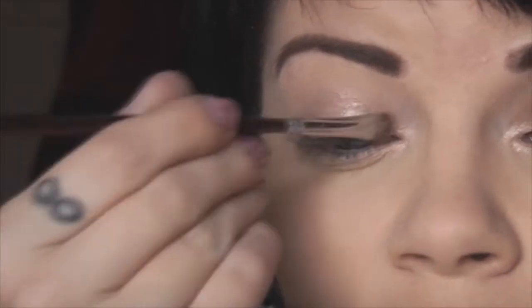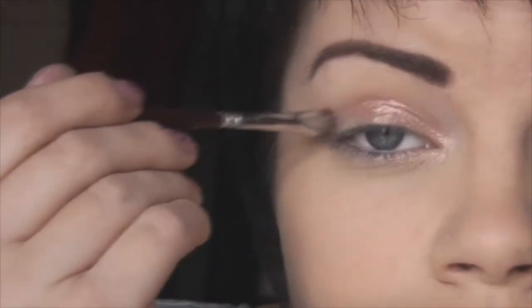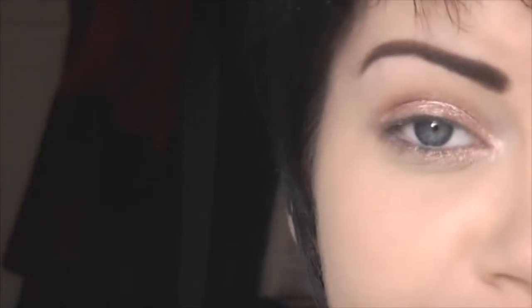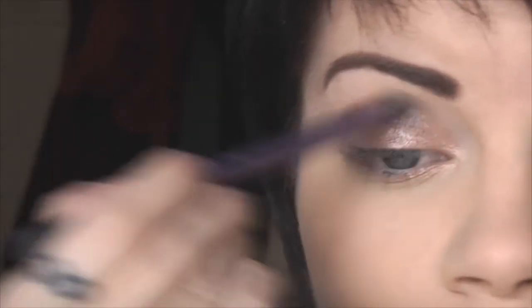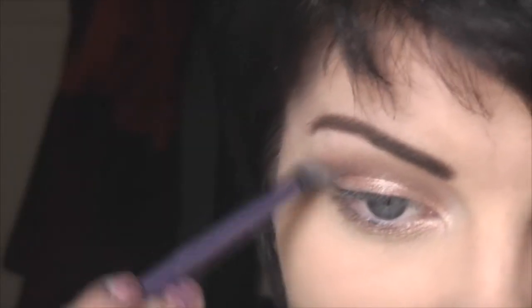Then I'm going to take my Sleek Storm Palette and use this colour — it's like a pinky shimmery colour — and I'm just applying that all over the lid. Then I'll take the colour next to it, which is like a shimmery burgundy colour, and I'm going to apply that into the crease. You only need a very small amount. Blend it upwards, more towards the centre, and a little bit underneath as well.